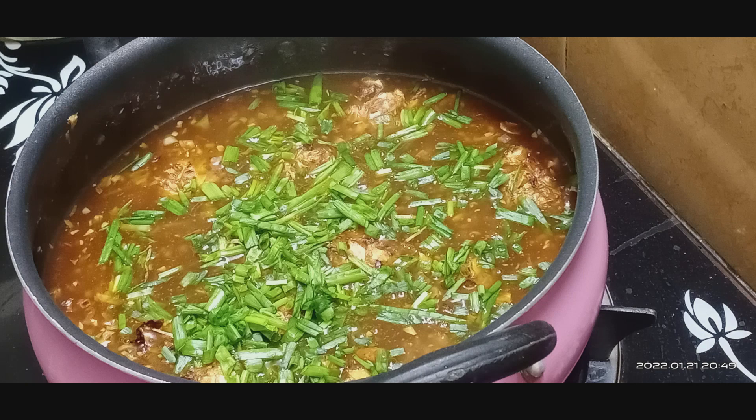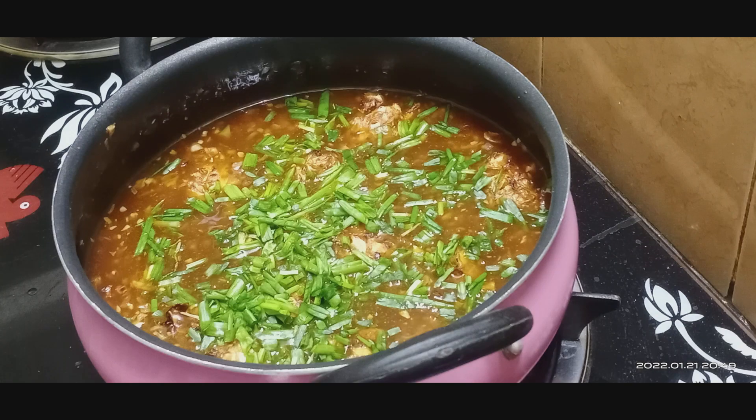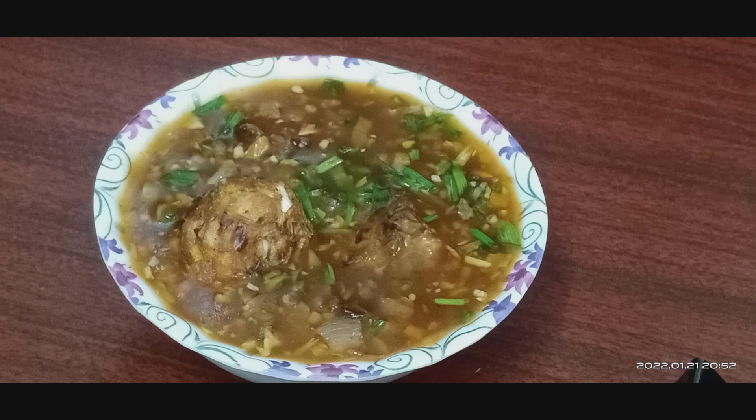Hello friends, welcome to Tamari Lifestyle. This is our channel. How to make a Manchurian soup.